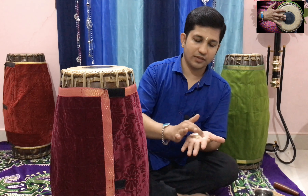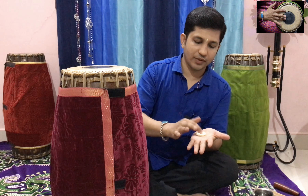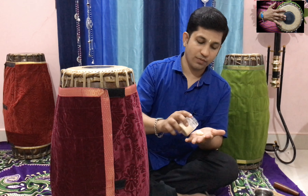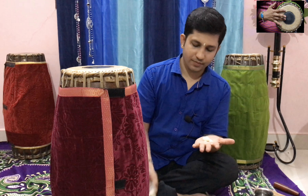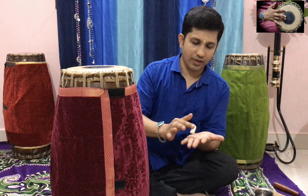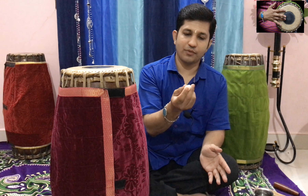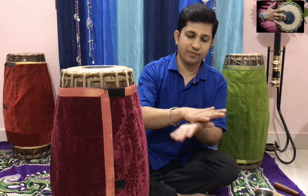You have to mix like this. It still looks a bit wet so we can add more rava. Mix it properly like this. Rub on your hands like this and it should be very smooth. Press it firmly.